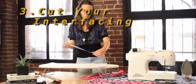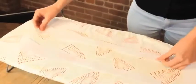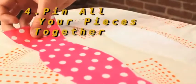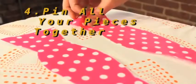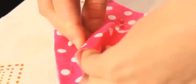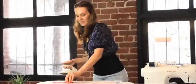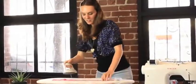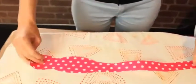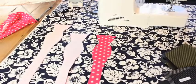Now you'll want to pin the pattern to the interfacing and cut out two pieces. Then pin two pieces of your interfacing to two pieces of your fabric. The shiny side is the sticky side once heat is applied. I suggest pressing the iron down on the fabric piece by piece to avoid any wrinkles. Now you should have four pieces — two with interfacing and two without.